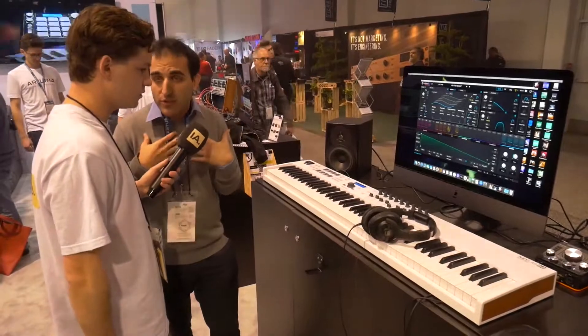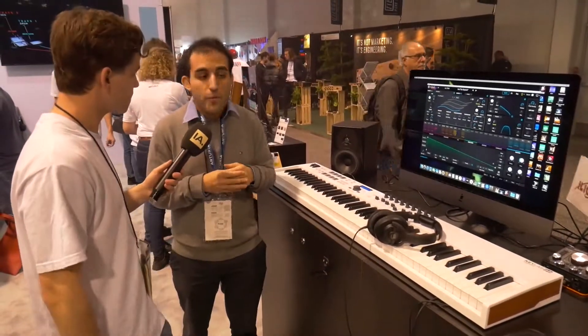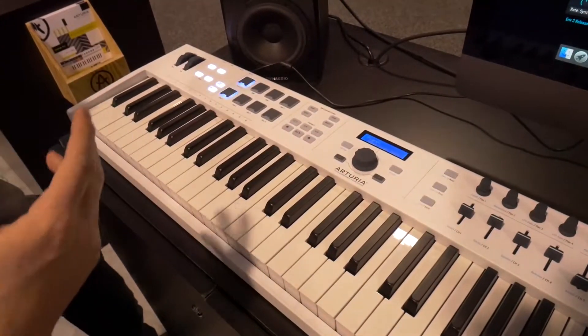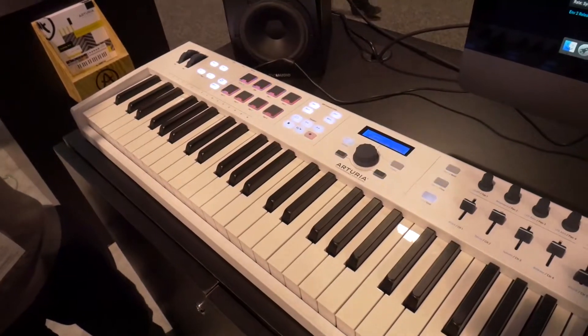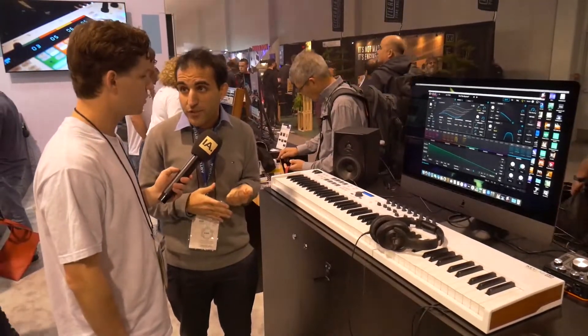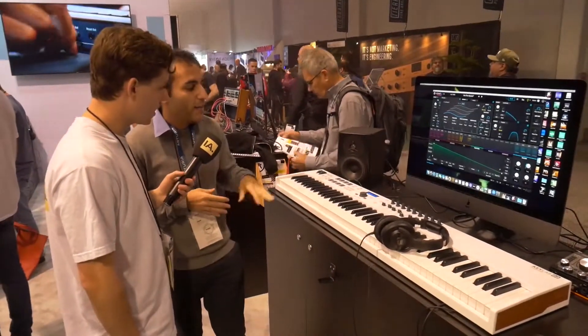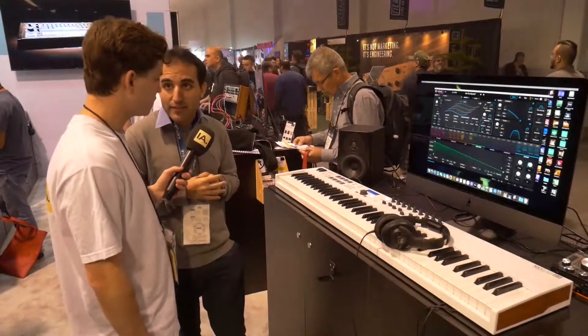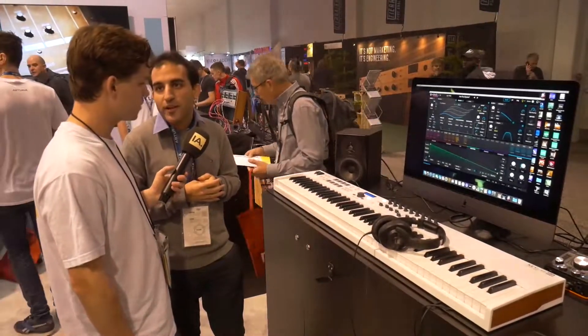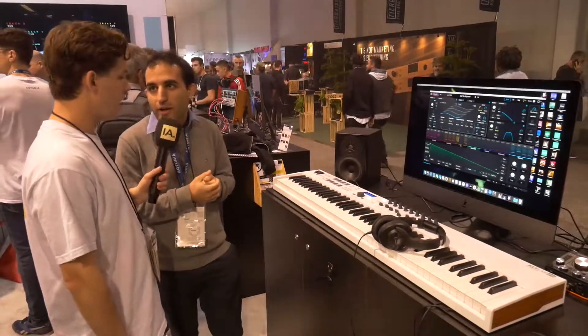Analog Lab is our own software that comes for free with the keyboard. This keyboard comes with Analog Lab 4 which has 6,000 plus sounds of 24 vintage synthesizers. It also comes with Ableton Live Light, which is a DAW, and UVI Grand Piano, which is a piano plugin.